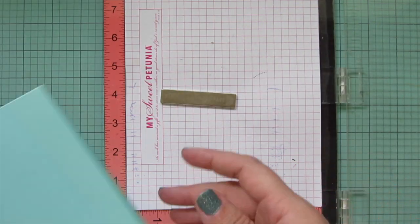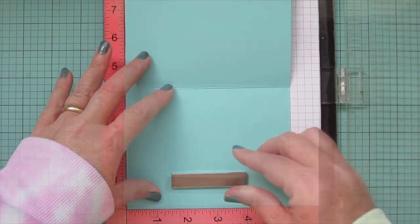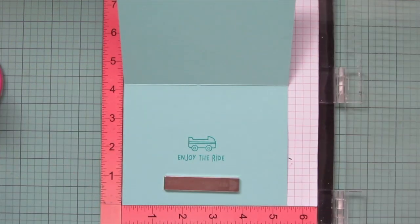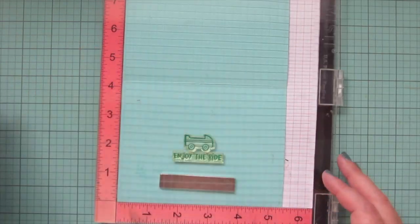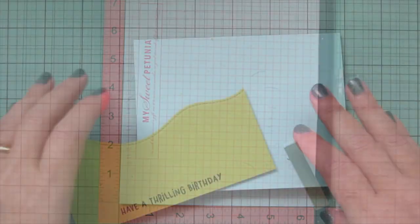Then I popped my card base into my Misti — I'm using a piece of mermaid cardstock for that and stamping in Peacock ink. I'm keeping the inside really simple so there's plenty of room to write a message. I just did another one of the little roller coaster cars and the sentiment 'enjoy the ride.'